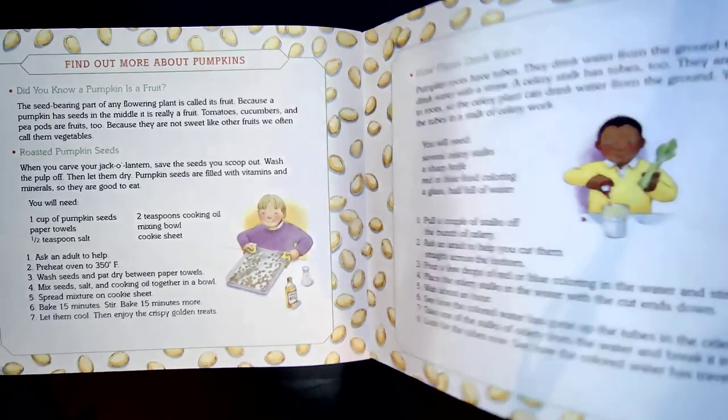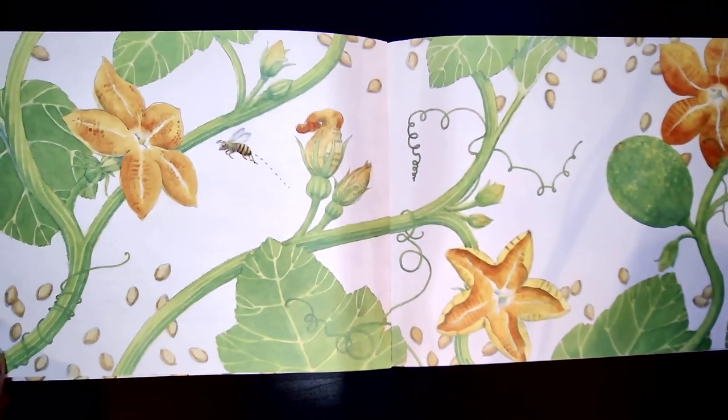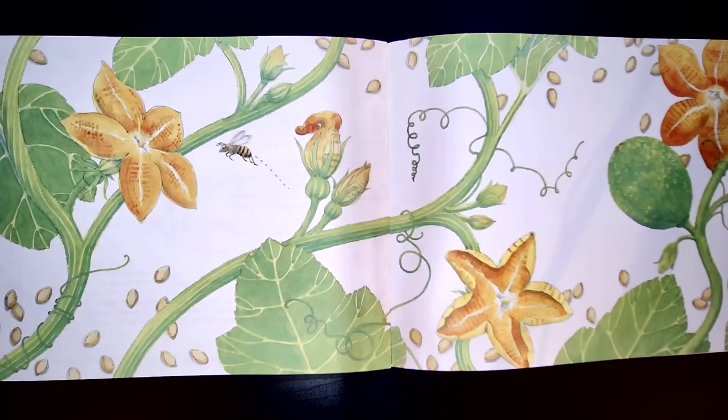Friends, that taught us a lot of information about the growth cycle of a pumpkin. What is your favorite thing to do with pumpkins? Do you like to make jack-o-lanterns, pumpkin pie, pumpkin bread? What else could you do with a pumpkin?